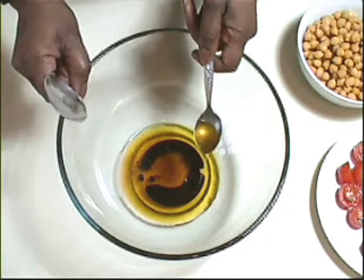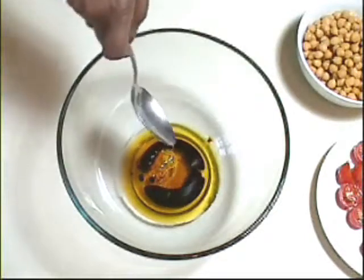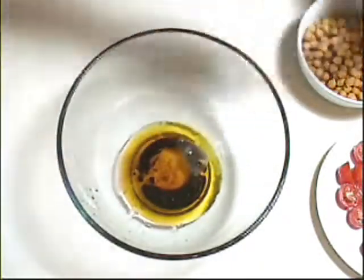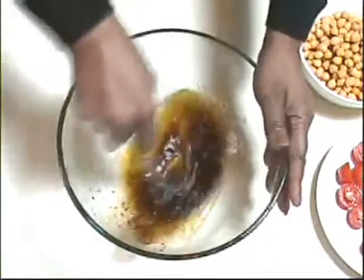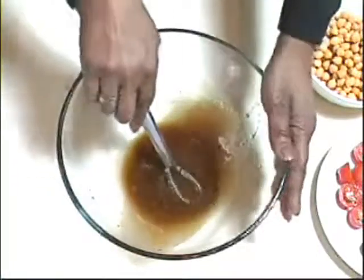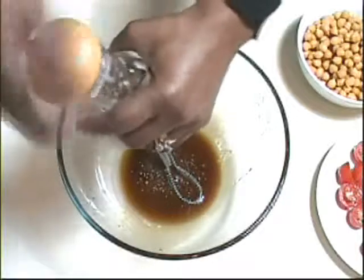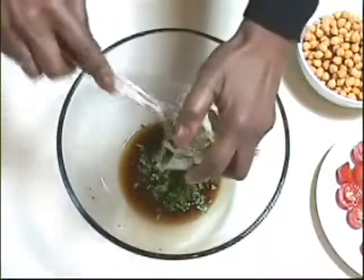Start by placing the olive oil, sesame oil, balsamic vinegar, honey, and a squeeze of lemon juice into a very large mixing bowl and beat it well with a small whisk until everything is well incorporated. Season with a little salt and pepper and then add the coriander and mix it well.